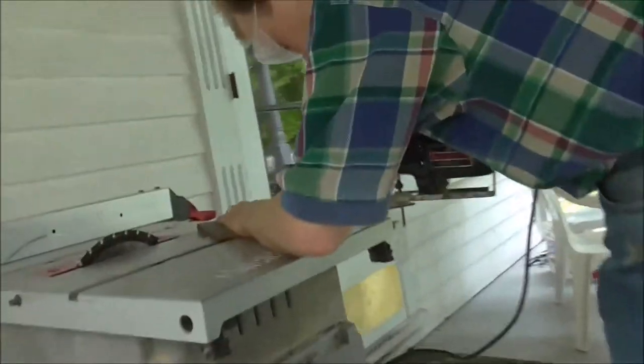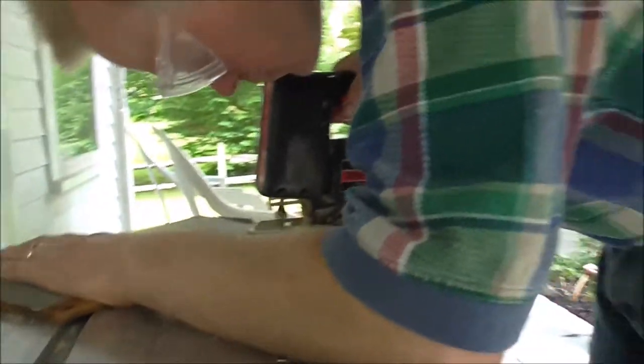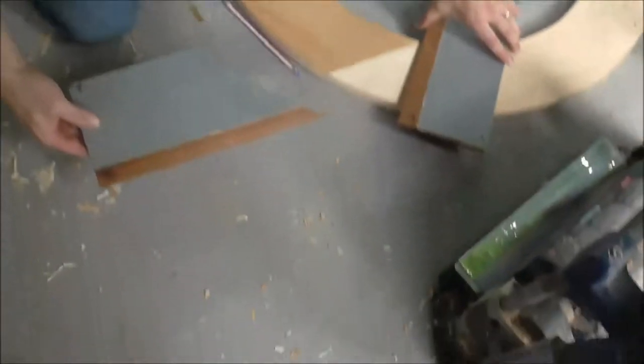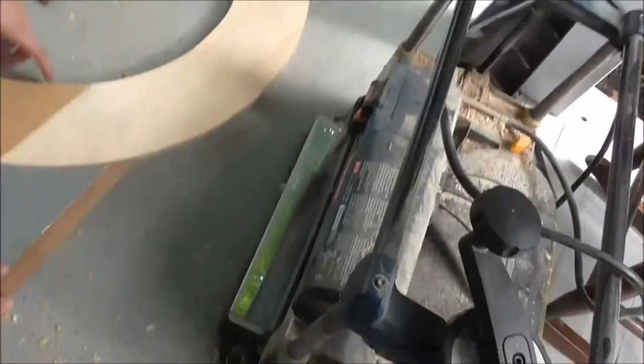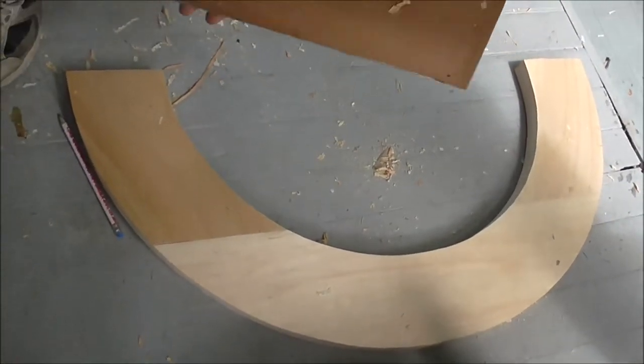I'm going to cut this to fit the arch. I don't see how it fits — actually it looks like it fits pretty good. I think one cut did it. Now we'll move to the next one.